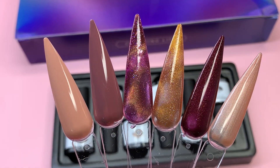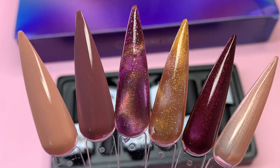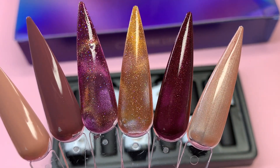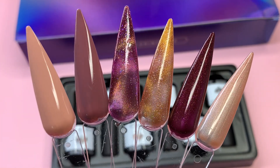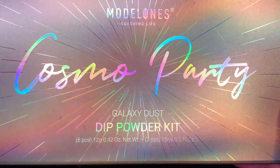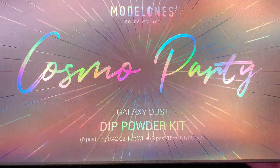Here are all of the colors swatched out side by side with only one coat. The first two are solid polishes, the two in the middle are the cat eye effect gels, and the two at the end are glittery shimmeries. I love how you get a good variety in the gel polishes. Separately this gel polish set is $24.99 on the Model Ones website.